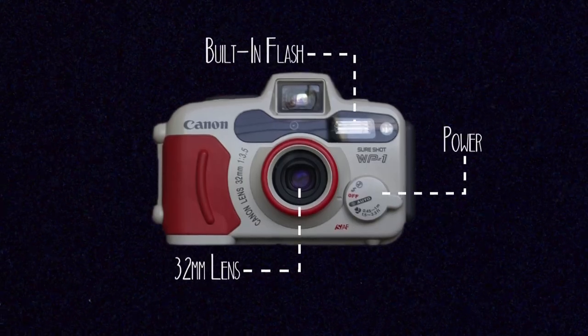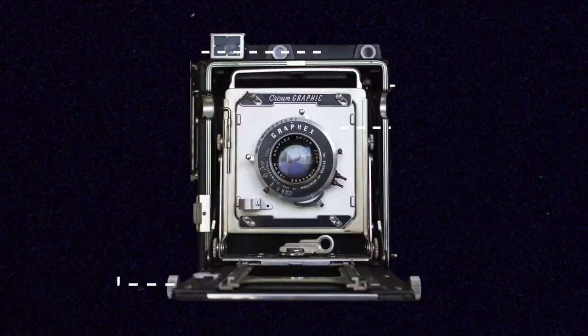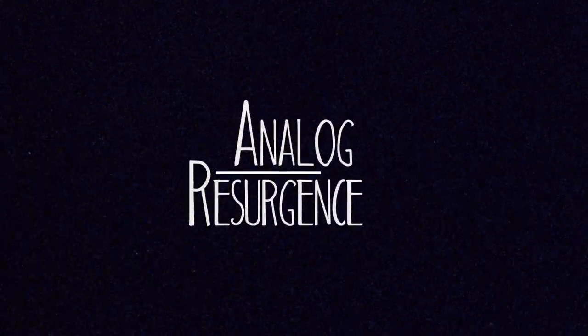Hey, what's up? I'm Noah, this is Analog Resurgence, and today I just wanted to answer some frequently asked questions about Super 8. I love Super 8, as some of you might realize at this point, and I've gotten to talk a little bit about it over the past month. Today I just wanted to do a short roundup of some of that information and talk about some frequently asked questions that people still have but I didn't get to mention in the previous videos.